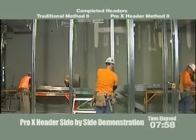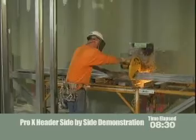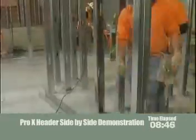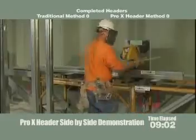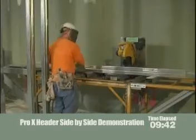On the Pro-X side, John is now laying out and getting ready to cut the Pro-X header. You can see the chop saw cuts through it quite easily — it only requires one cut, as opposed to the built-up traditional side, which has multiple cuts.